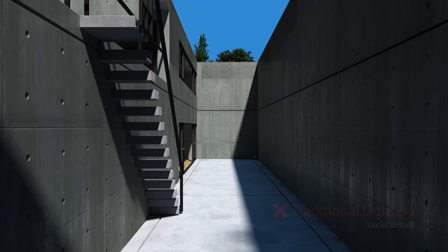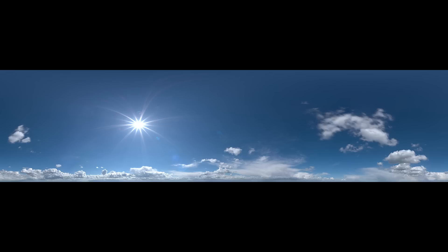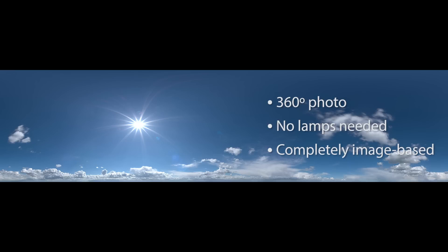So let me introduce you to a better method for lighting your exteriors: HDR lighting. HDR lighting uses a single 360 degree photograph to light your scene. There are no physical lamps — it's all powered by that image. There are a few issues with HDRs which we'll talk about soon, but first let me show you how to set one up in Blender.